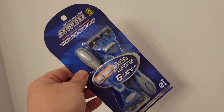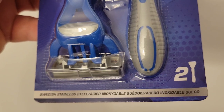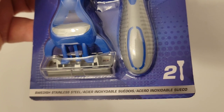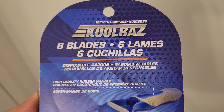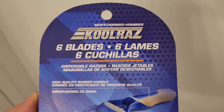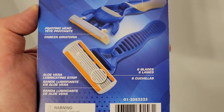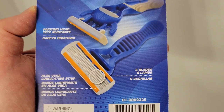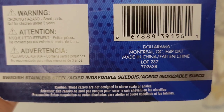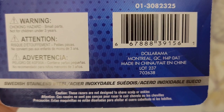This is from the Canadian retail chain known as Dollarama. On each razor you get six blades made from Swedish stainless steel. Here's the back of the packaging in three languages: English, French, and Spanish. The blade has a high-quality rubber handle, and each razor comes with a pivoting head, six blades, and an aloe vera lubricating strip.